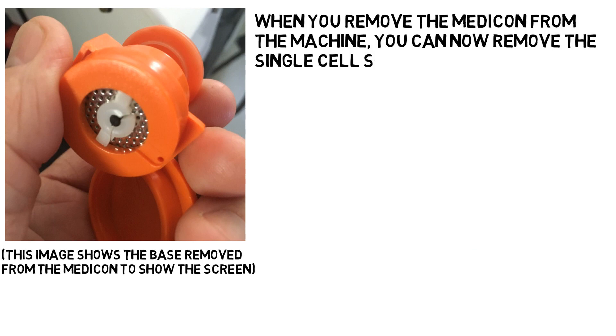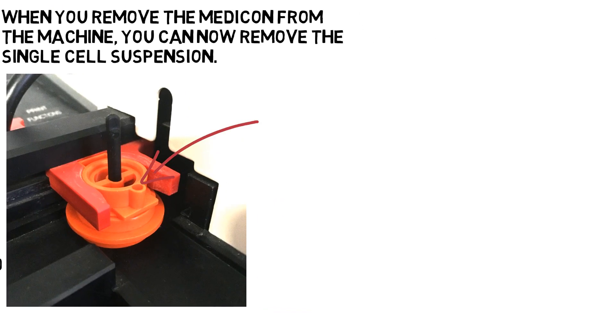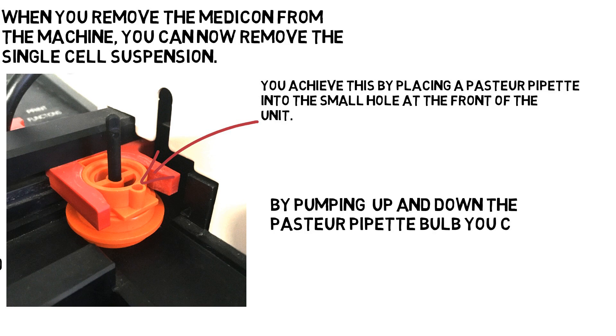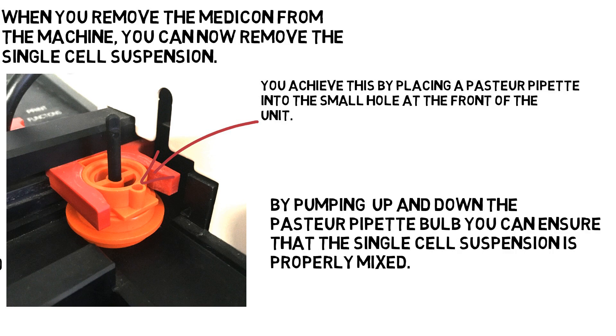You access this volume of cells via a small hole in the top of the unit. To do this, remove the lid of the Medicon and place a Pasteur pipette into the hole at the front. Gently pump the Pasteur pipette up and down to collect the suspended cells, placing them into a test tube.